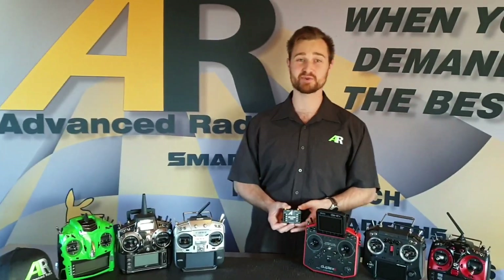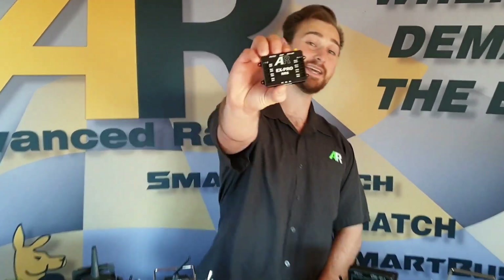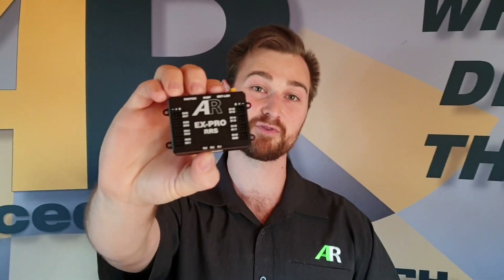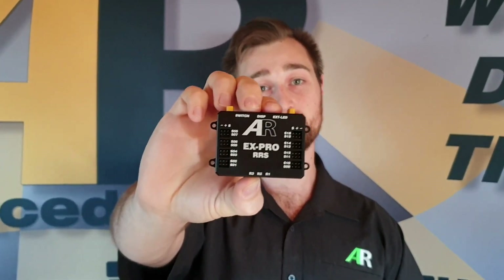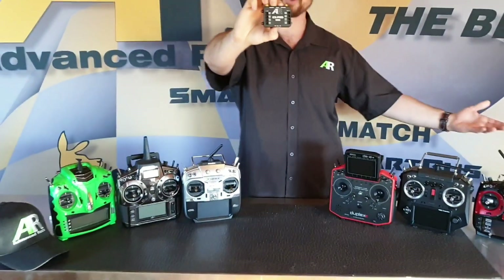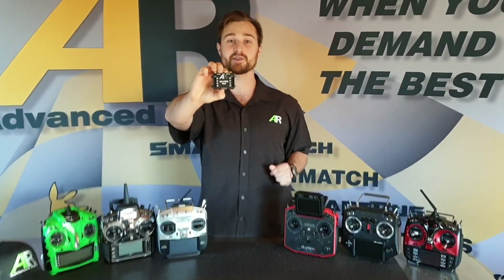Hi everyone, Brendan here from Advanced Radio, and today I'll be taking you through an exciting new look at our latest product, the EX Pro RS. You asked and we listened. This is the first 16-channel high-power expander that is completely programmable from your radio. It's dual battery input, so you've got some failsafe design in there. You've also got auto protocol sensing, so you can plug any one of these radios or brands you see here in front of me into this and it'll work almost instantly.